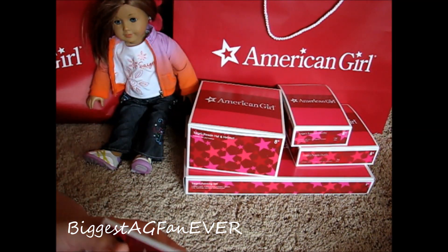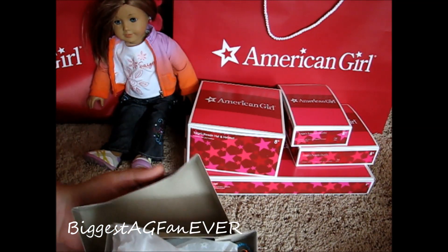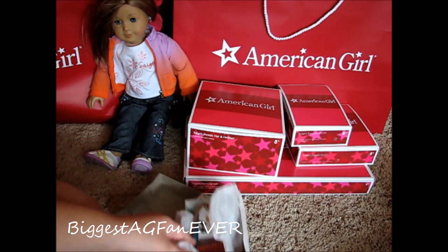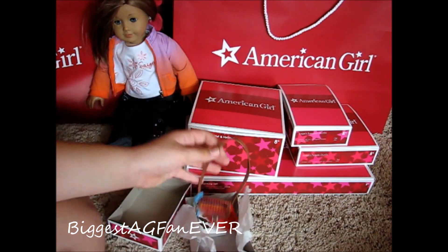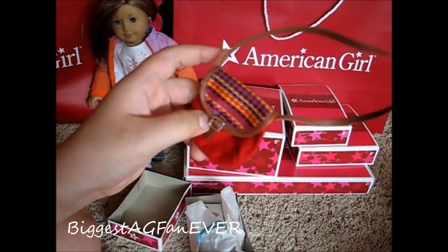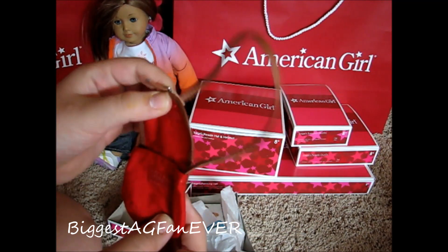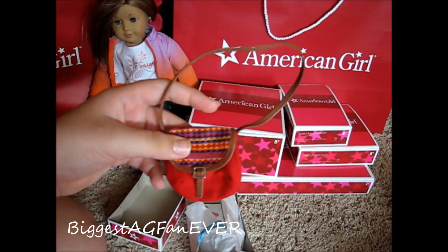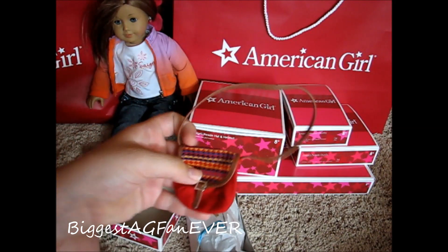I already opened up some of the stuff — I opened it all up, but some things I took out of the packages. I already filmed this video but had to re-film it because my camera is dumb sometimes. So this is her little purse. It opens, it's cute, and it goes with her theme very well.